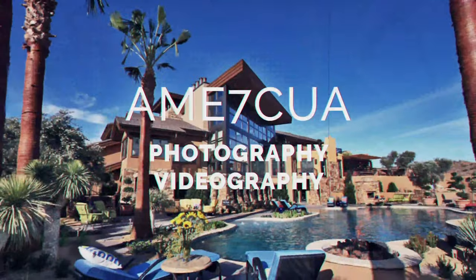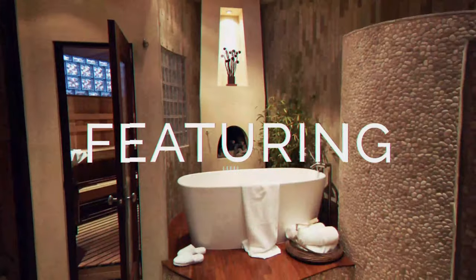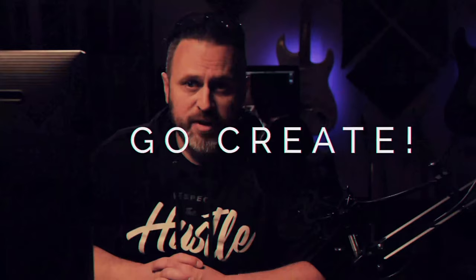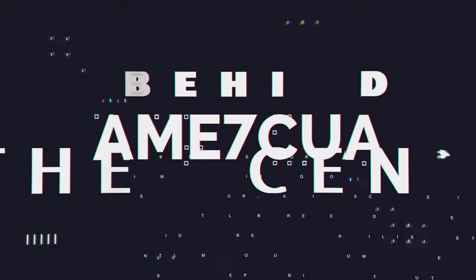Sony A7S III unboxing — oops, it's already open. Sorry. What's up everybody? I'm Dan Emescua with Emescua Multimedia and Marketing. Today I'm going to talk to you a little bit about my new little toy, the Sony A7S III.